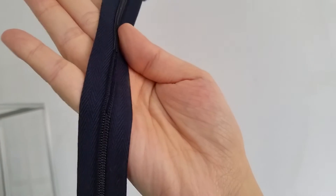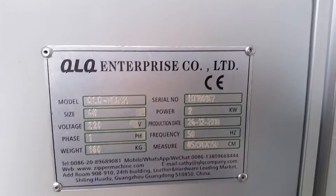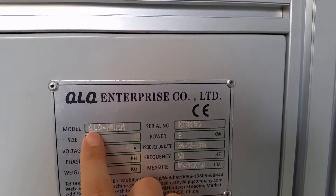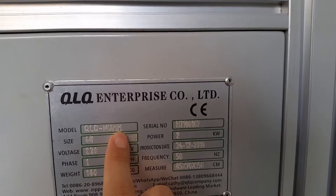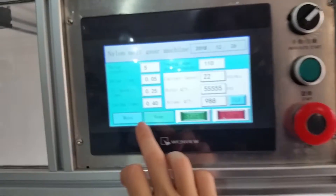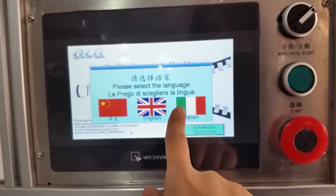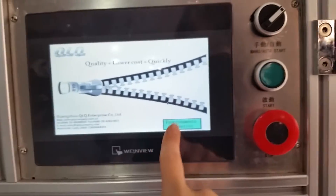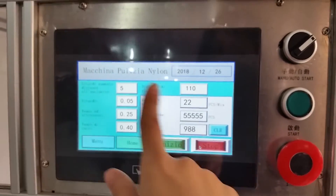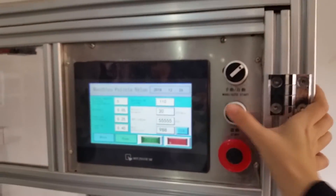We will now check this machine for you. The machine model is the same as number six, QLQ — and this is the serial number. Please note that we have already input the Italian language inside this machine. You can see the touchscreen is displayed in Italian. Now I'm going to start operation.